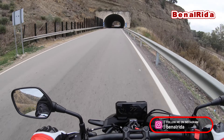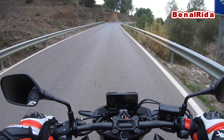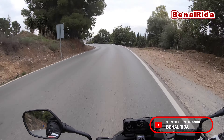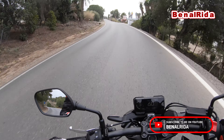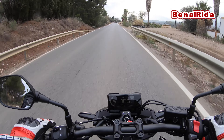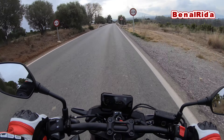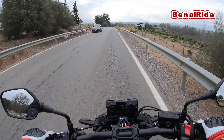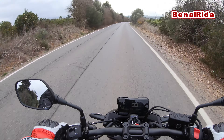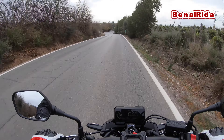Welcome back to Benarider — we're now in the riding section of the video, out on the Honda CB500F naked bike. On my channel I test all kinds of bikes and scooters and there aren't many I don't like. Usually when I get on a Honda there's absolutely nothing really wrong with it — they're just a joy to ride, easy to handle, everything clicks into place.